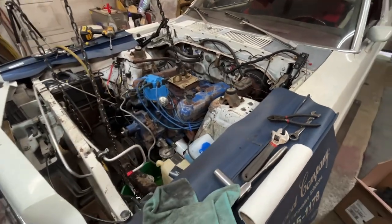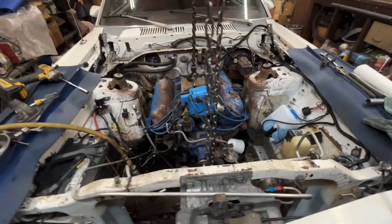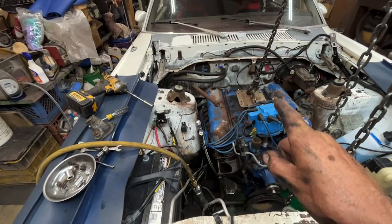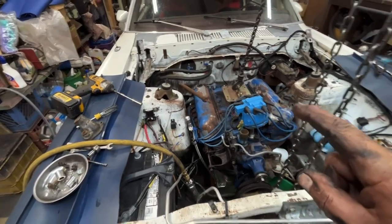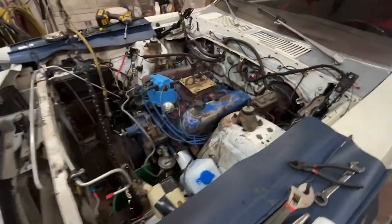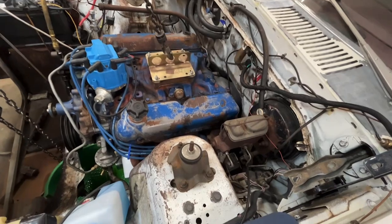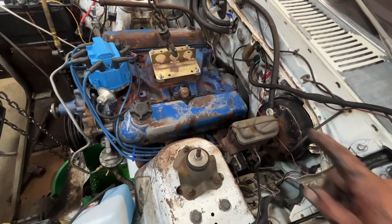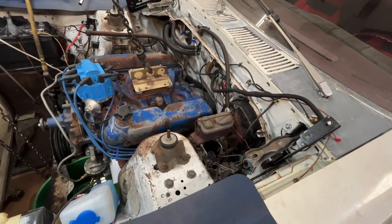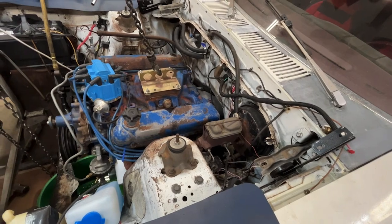I've got everything unhooked from the top side. Now I need to go under the car and take the wire off the starter motor, undo both exhaust pipes, unplug the neutral safety switch, loosen up the crossmember, take out the speedometer, unhook the floor shifter linkage, and then take the driveshaft out and yank it out.